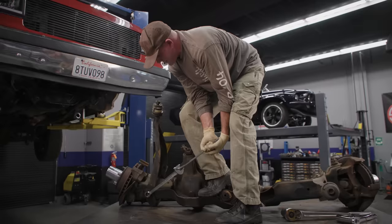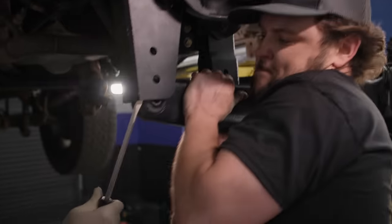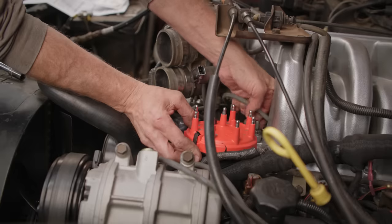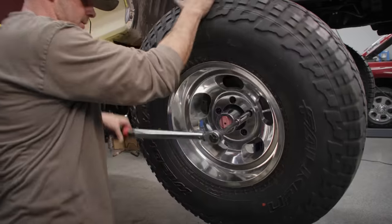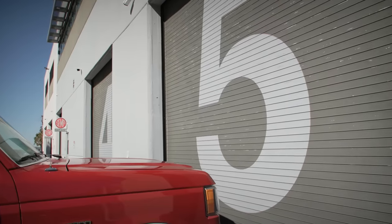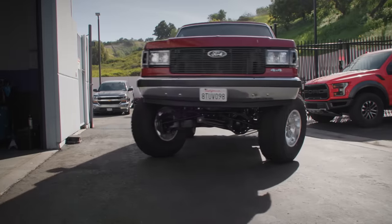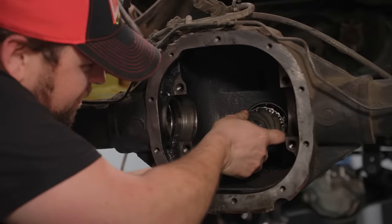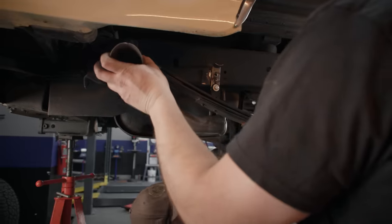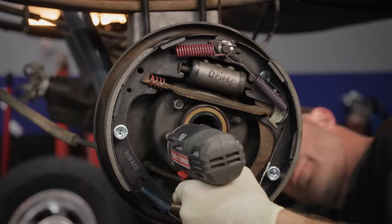Last time on 4x4 Garage, brought to you by Realtruck, we got the new suspension under this 1988 Ford Bronco, replaced the ignition system, and installed our new wheels and tires before having to vacate our borrowed work bay. Now we're back at SEMA Garage, and it's time to re-gear the front and rear axles, install a completely new exhaust system, and replace all of the brakes.